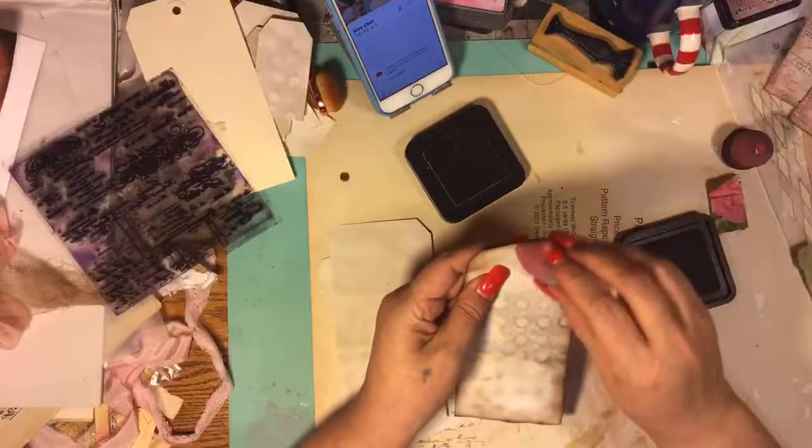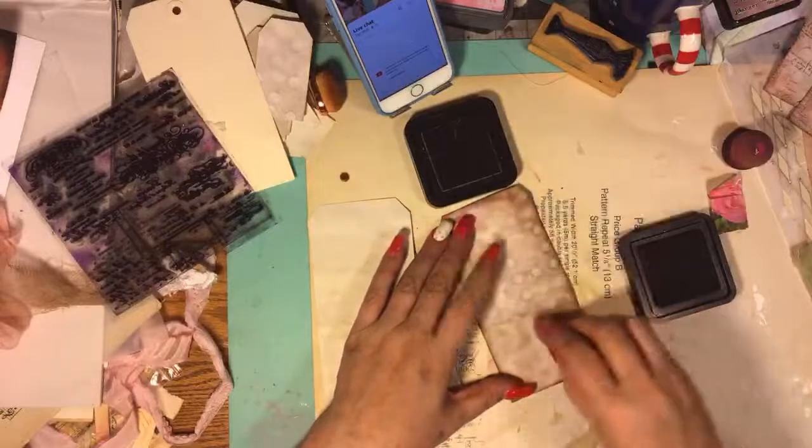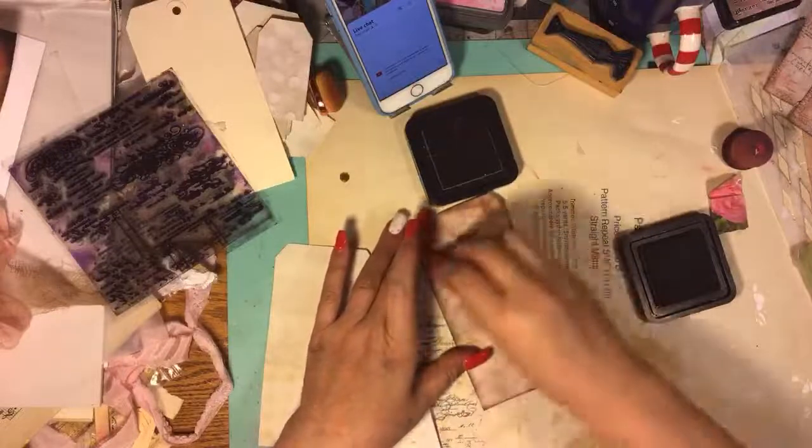It just kind of rosies it up a little bit - just a little bit of pink hue. And it's not like pink either, it's just a nice kind of a wine. And I really like it on glossine - oh, it looks so good. So it's kind of rosy and dark. I love it.